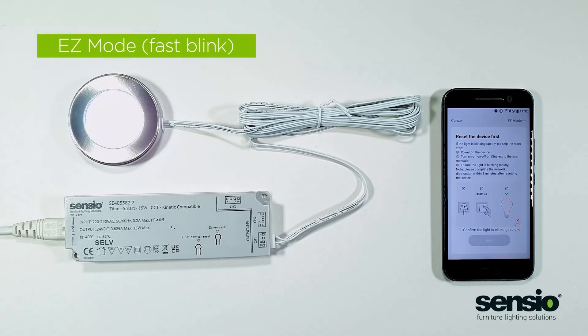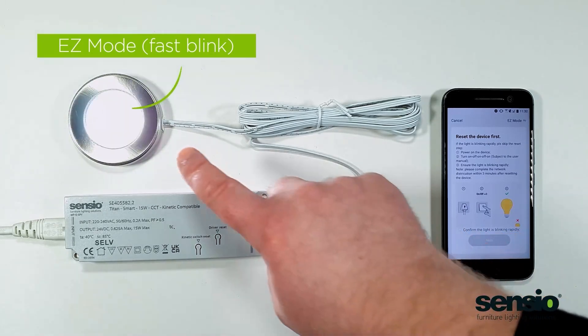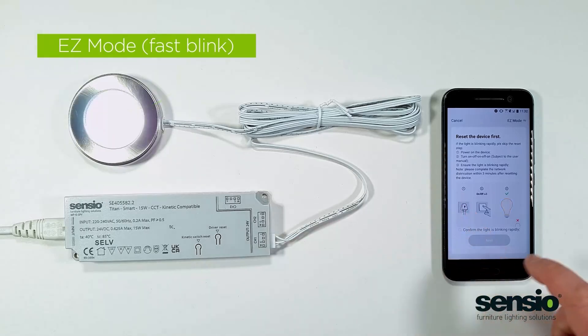To do that, press the driver reset button four times, then wait five seconds. As you can see now the light is flashing fast. We can now click confirm and go to next.